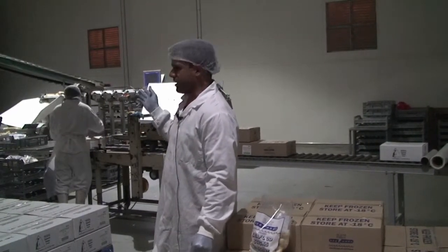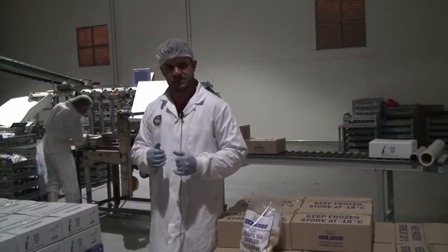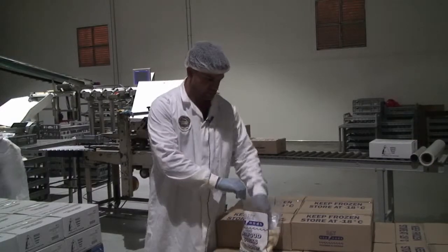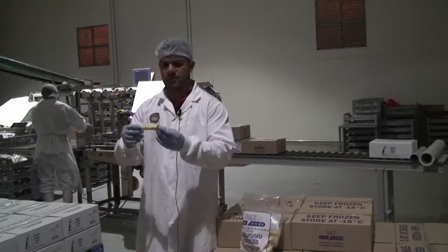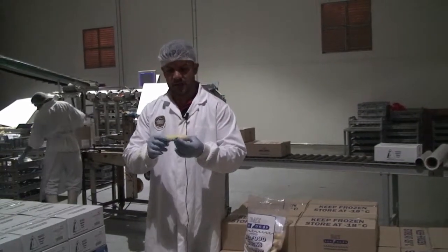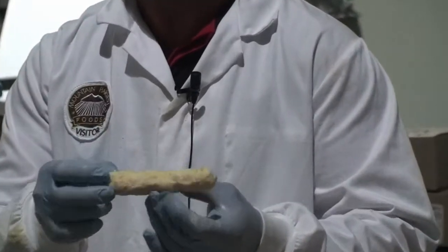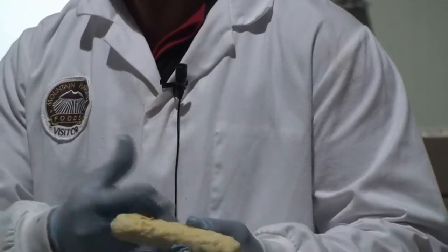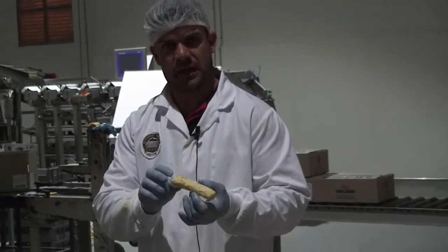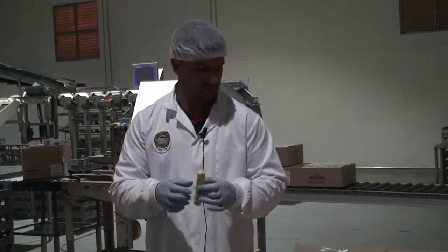The inspection involves the workers checking every seafood stick that enters our packaging to ensure that there's no exposed seafood stick. As you can see here, we've got full coverage of batter over our seafood stick. We need to make sure that there's no exposed seafood stick present because on the final cook, we don't want pure oil to enter the seafood stick and affect the eating quality of this product.